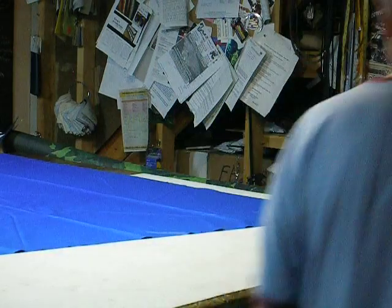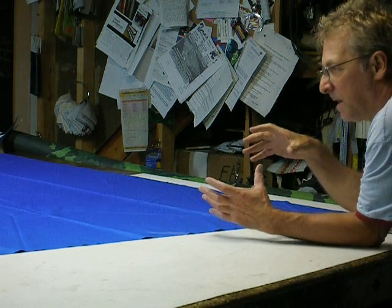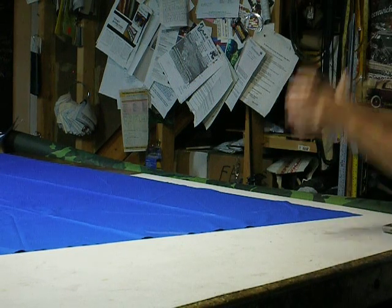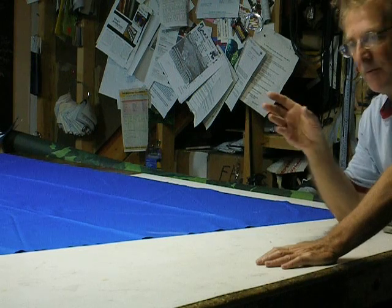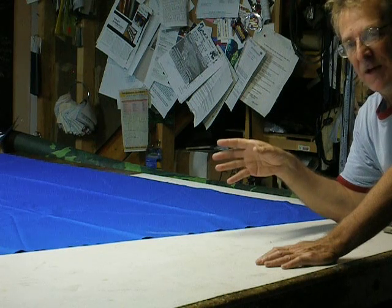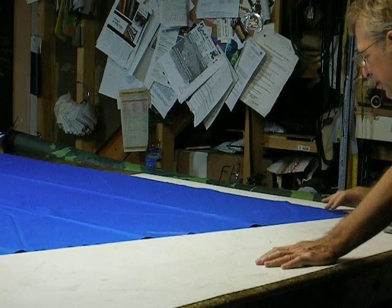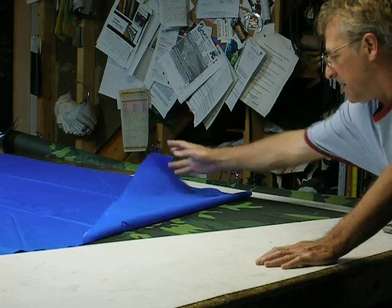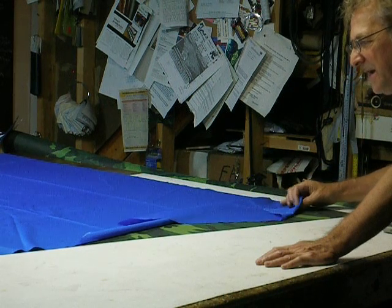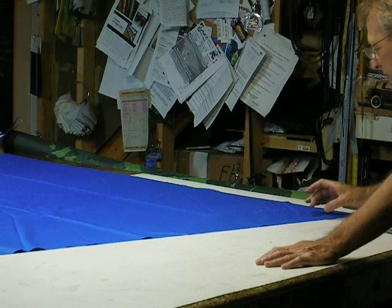I'm making the top cone of a tent — this is a medieval tent that comes to a big cone. I'm making the top reversible, putting camouflage on one side and blue ripstop nylon on the other. I have the camouflage underneath, and the idea is to baste these together one and three quarters of an inch all the way around.